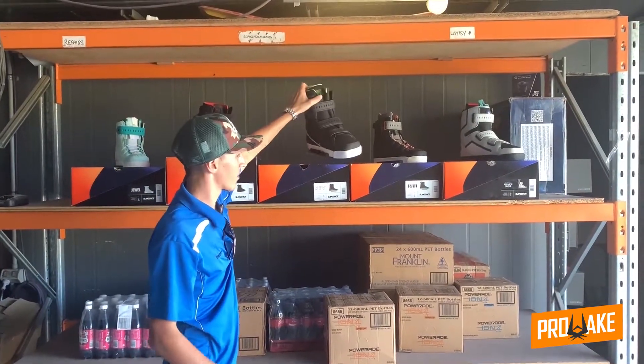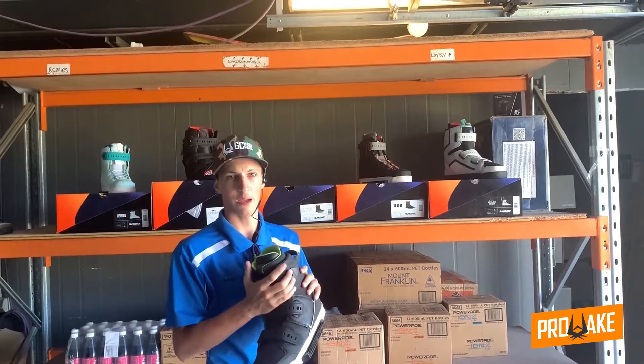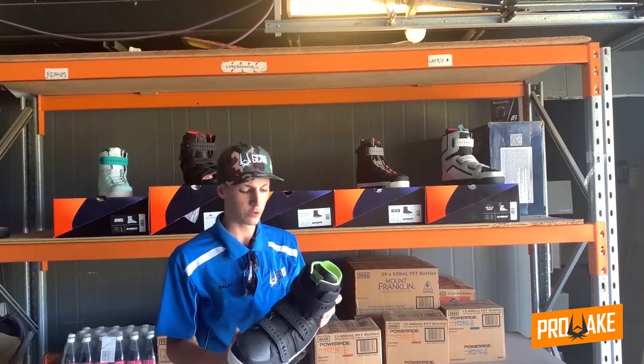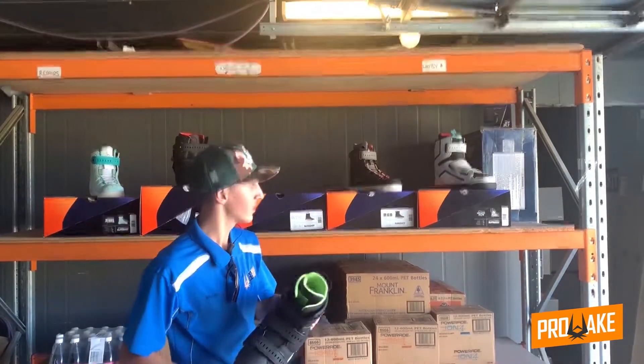Next along we've got the Slingshot KTVs. These ones here have three straps, the same as the Options and the Space Mob. They've got a bit more support around your ankle, closed toe. These are your next level rider — more intermediate.